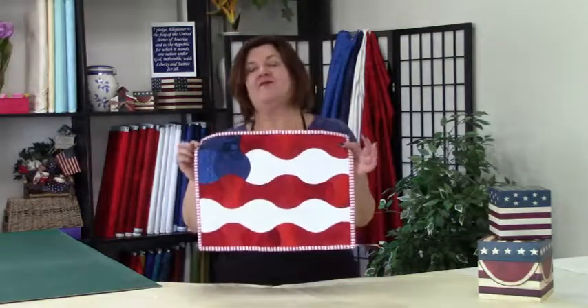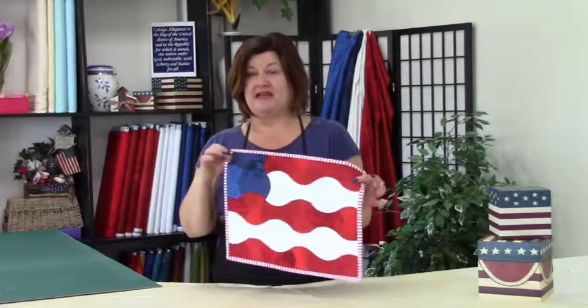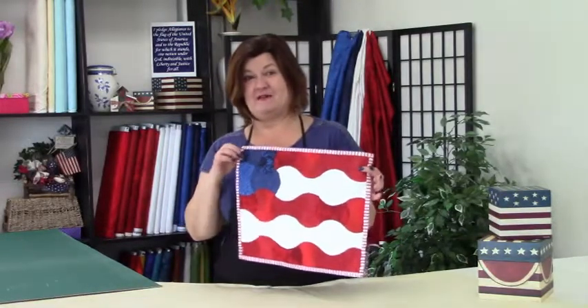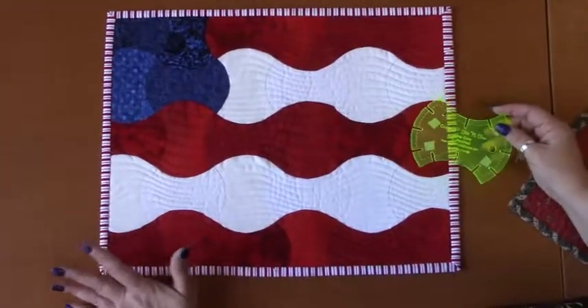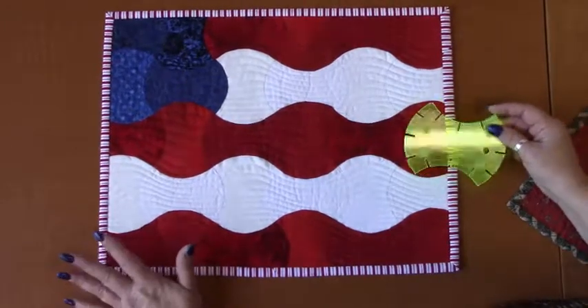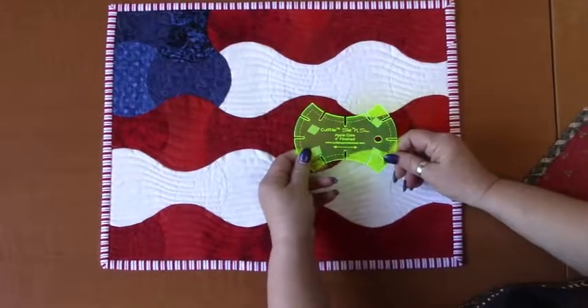Hi, this is Kelly at Quilters Paradise. Today, with the 4th of July just around the corner, we're going to showcase our Slit and Sew 4-inch apple core template in the making of this really cute flag-inspired placemat. So we're going to head on over to my sewing studio and get started. We're going to be using our Slit and Sew 4-inch apple core template.